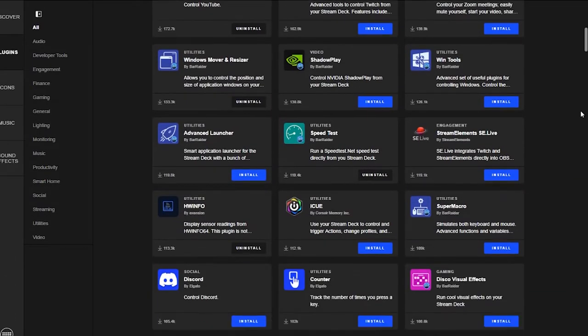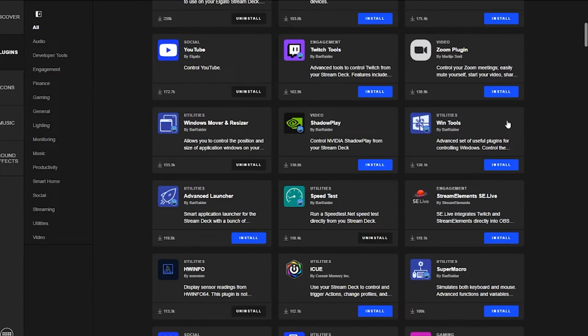But what if I told you that you might already own an audio mixer and you just don't know it? As I was browsing the Elgato plug-in store, I came across this plug-in. The WinTools plug-in by Bar Raider turns your Stream Deck — regular or XL — into its own audio mixer.